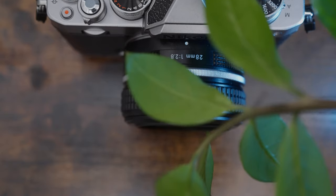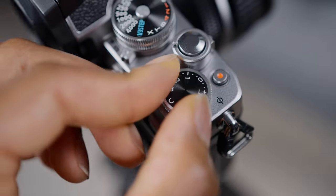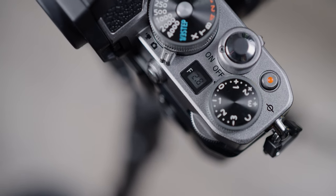What stands out the most about this camera is the top dials. It's got control dials on the top which allow you to control your ISO, shutter speed, and exposure compensation. There is a top display that does show your aperture, but you can't control your aperture with any of the top dials.